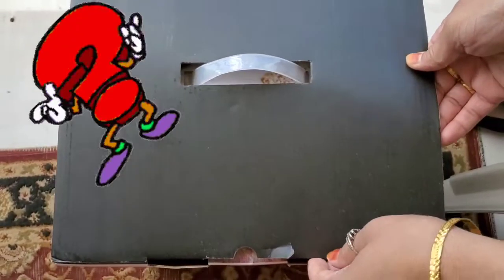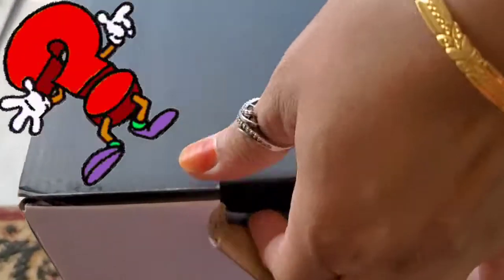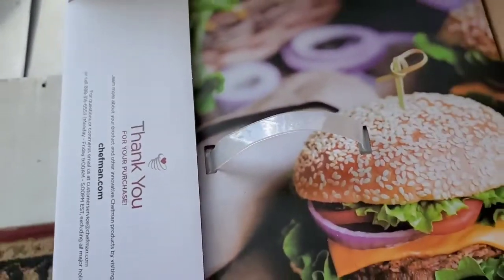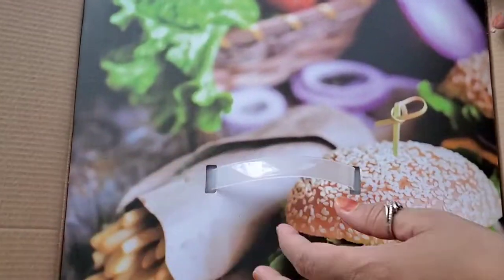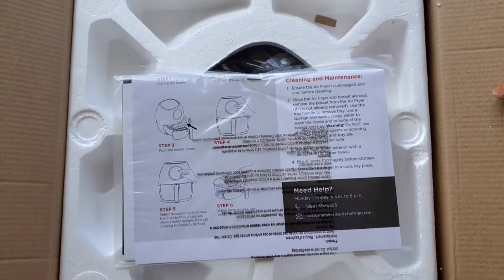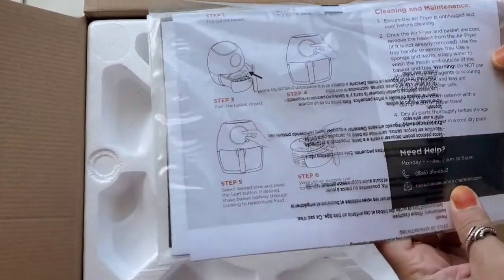This air fryer is an automatic touchscreen air fryer, which makes it even better — you don't have to deal with any physical buttons. Once you have the display on and the air fryer in start mode, the buttons will light up and you will be given the option to choose the temperature, the time you want to cook for, and the start and stop, which you will see in the video.